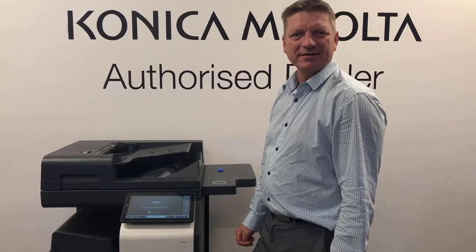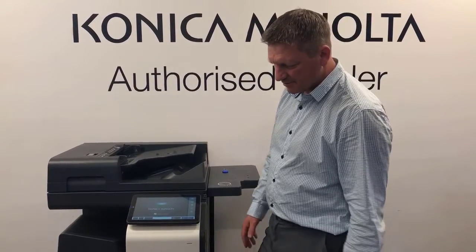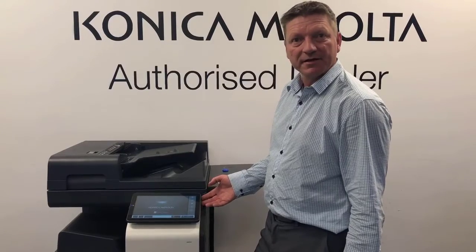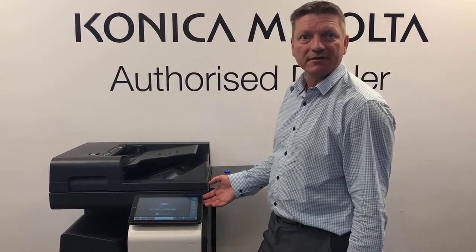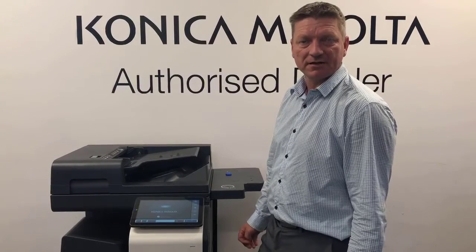Hey guys, Leif here from ATEC. Today I'm going to show you the latest i-series — we've got the C250i here and the PaperCut embedded interface. We've got the latest version of PaperCut, version 19.